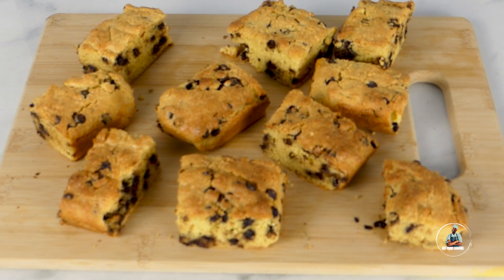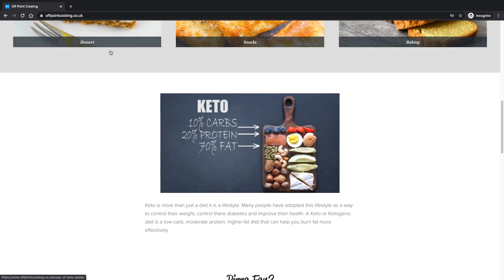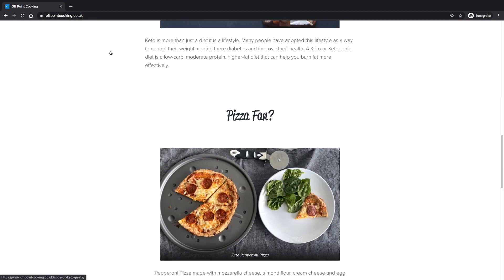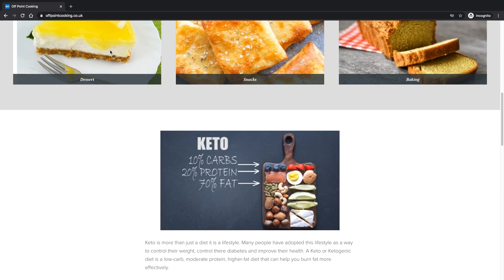This has been another episode of Off Point Cooking. I hope you enjoyed. Please check out my new website — I'll be posting new recipes to it regularly, and the link will be in the description below. Please like the video and most importantly, please subscribe to my channel.